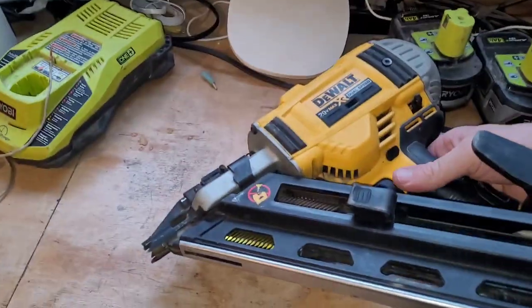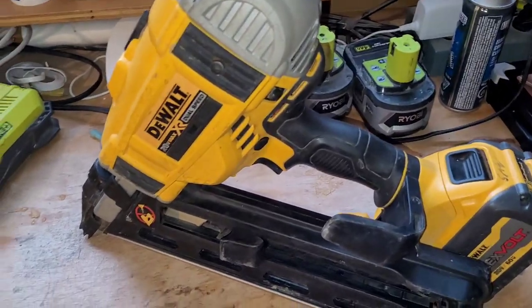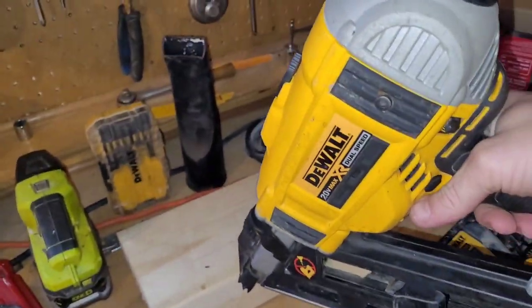I've got this Dewalt nailer. I've had it for a few years and then a couple years ago it stopped working. I just put it away. I didn't know what to do. So now I decided I'm gonna try to fix it. This is what it's doing.